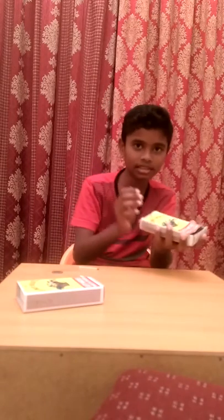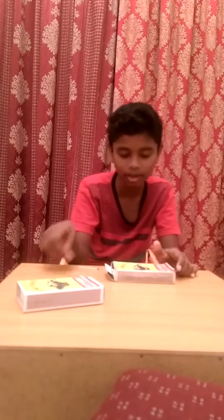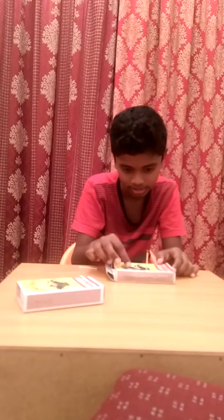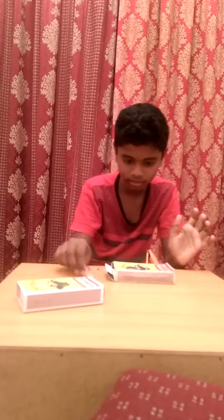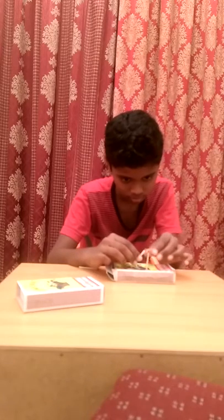Take one matchstick and another matchbox and put a hole in this. Keep this here. Now take the coin and place it here near the matchstick, place it like this.